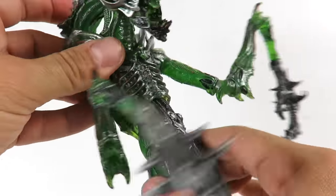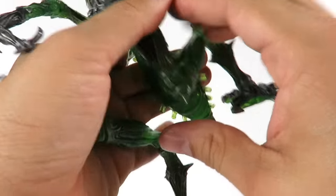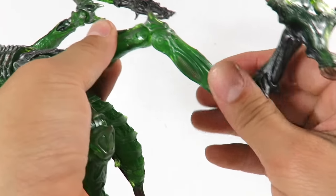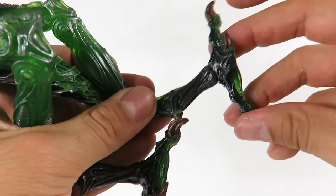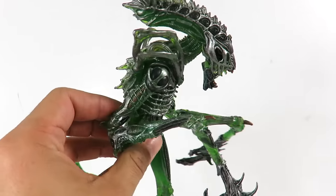He's got waist rotation and a little bit of an ab crunch. The legs do go in and out, forward and back. You can bend the knee — it's double-jointed. You can also rotate the upper leg. The lower leg kind of rotates. Right here he's got a bend as well and rotation. The foot can go up and down, you can rotate it and tilt it. So it's a pretty well-articulated figure — probably the best one from this set.